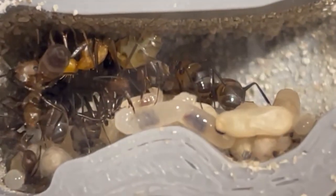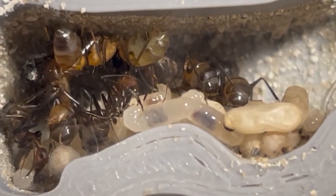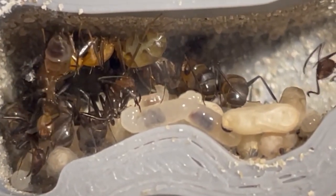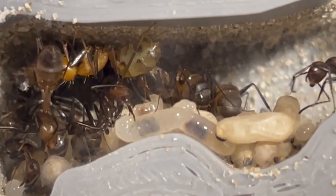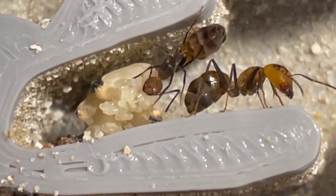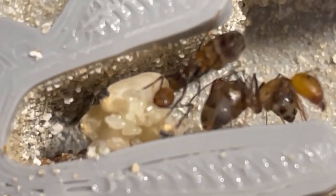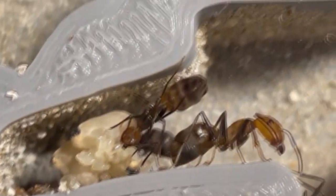Maintaining humidity levels around 50% in the outworld and 60–70% in the nest area ensures optimal conditions for these ants. Temperature-wise, keep the outworld between 21 and 35 degrees and the nest area between 24 to 28 degrees. Keep in mind that you will need an extra heat mat for the outworld.